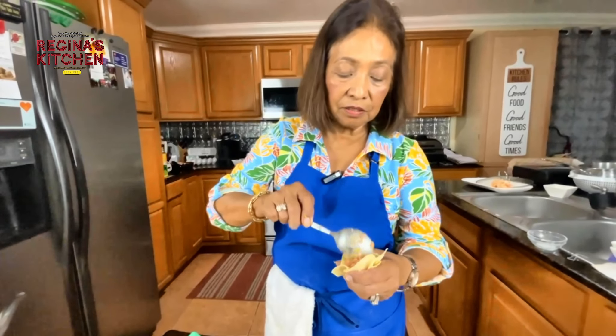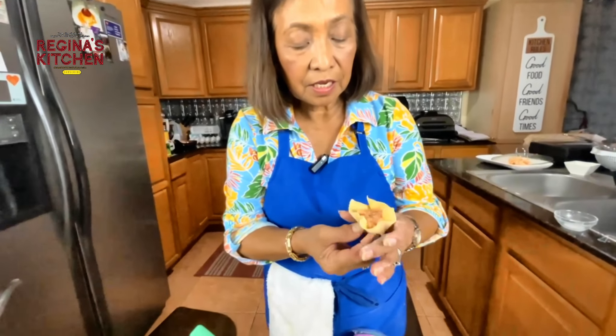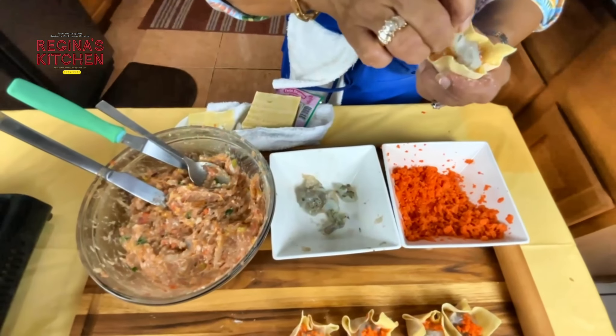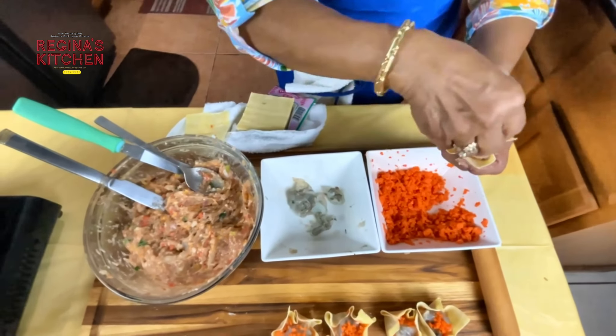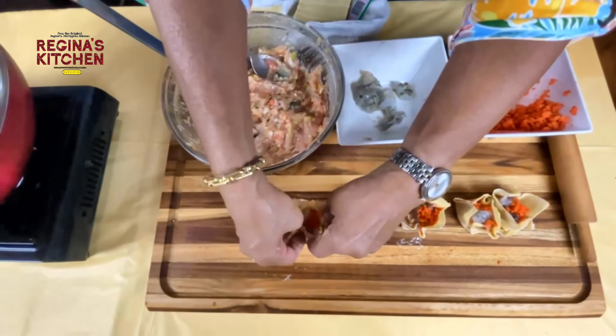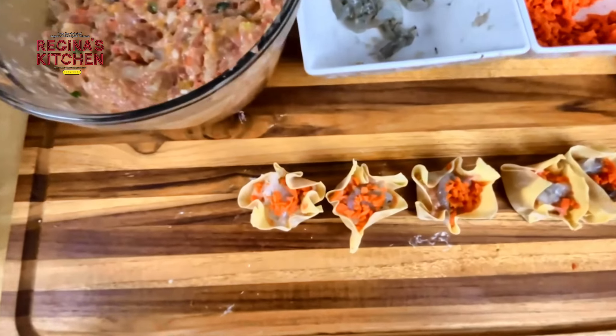Keep twisting and adding more filling. Roll it like that, put your shrimp on top, your carrots on top — and voila! It looks like shumai.